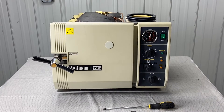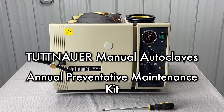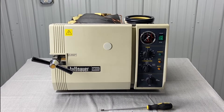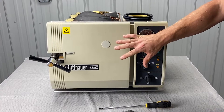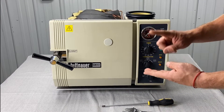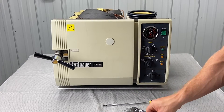Right now we are going to perform an annual preventative maintenance kit replacement. We're currently working on a 2540. The 2340, the 1730, the 2540, and the 3870M all have the same parts in their PM kit.